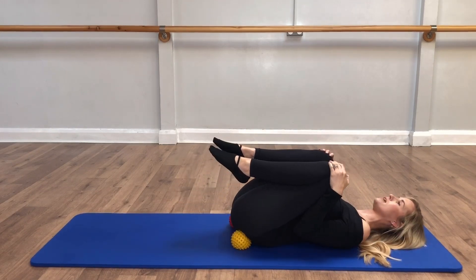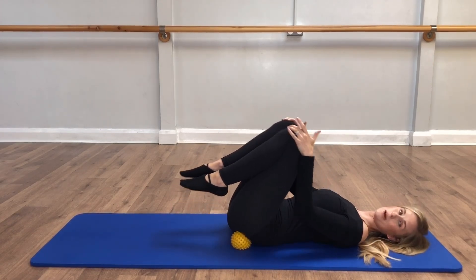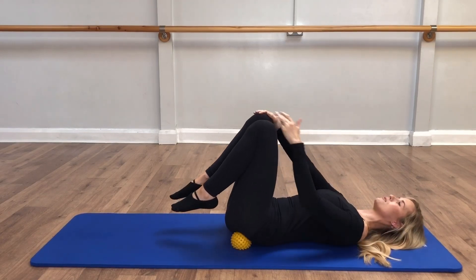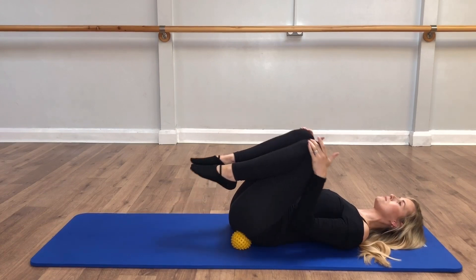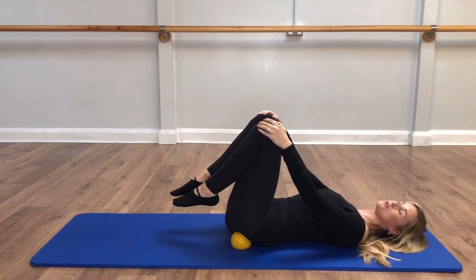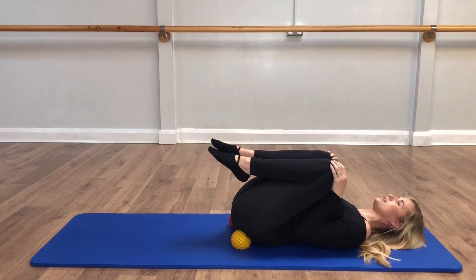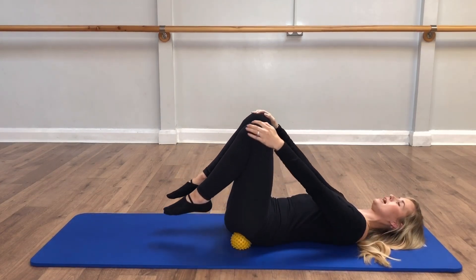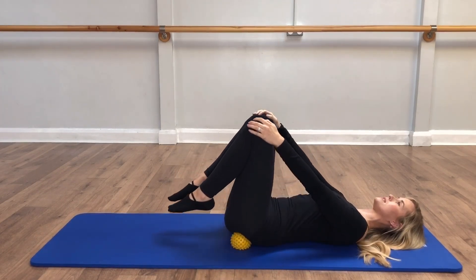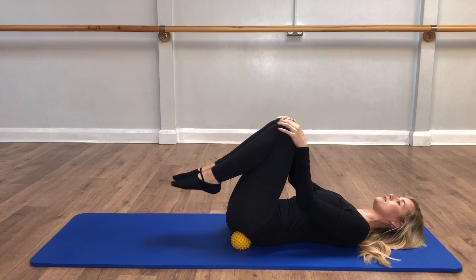So we're pulling the knees in, breathing in, breathing out, softening through the heart and the ribs as we send the knees away. Pulling the knees in, breathing in, softening from the heart and the ribs, sending the knees forwards, keeping those shoulders down. Breathing in to hug and then breath out, sending the knees away. One more to go — hugging in and sending the knees forwards into your circle. So pulling the knees in, opening, circling around and together. Remember just to let the feet open with the knees.